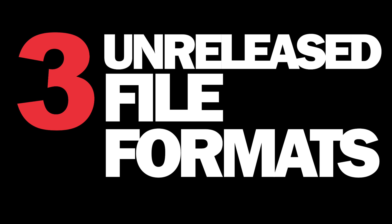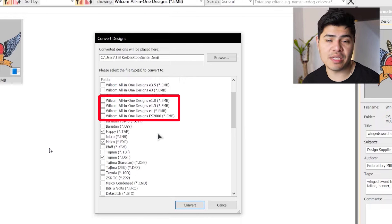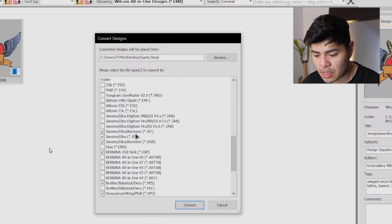3. Unreleased file formats. The cracked pirated E4 Wilcom Embroidery Studio software also supports file formats which are not commercially released or available in legal versions. If your digitizer's software exports file formats like Wilcom E1 or ES2006, like this example here, then they are using stolen cracked software.